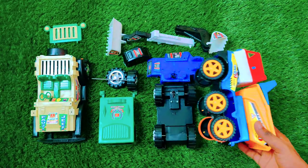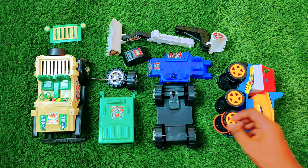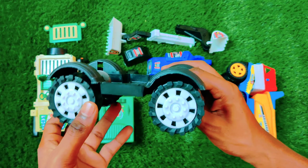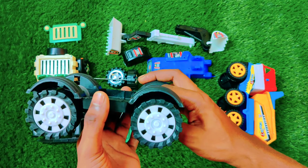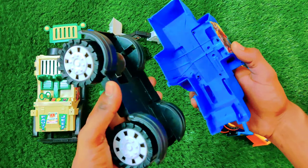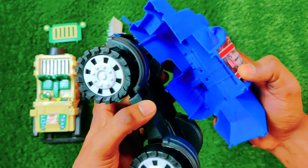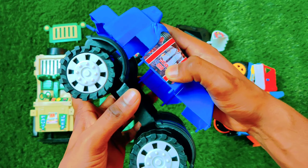Let's put it over here and assemble the next one. This is a four-tire vehicle. Let's assemble the body — we have to assemble it like this.